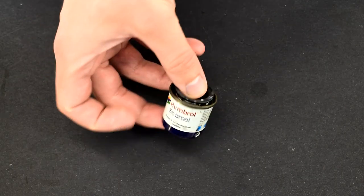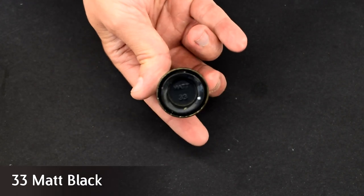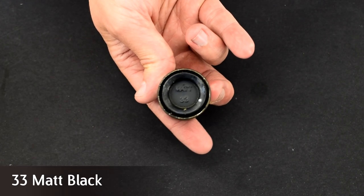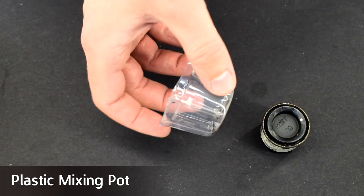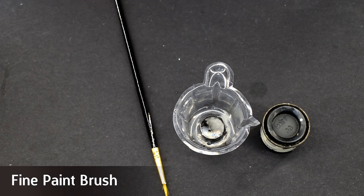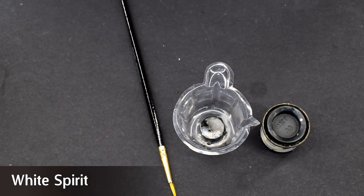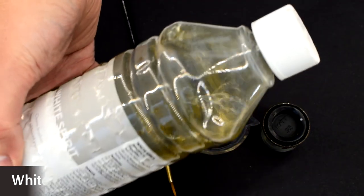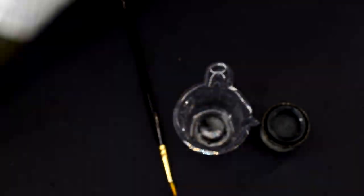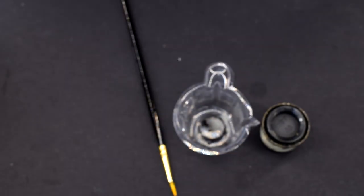So without any further ado, let's get into it. Here are the things you're going to need: enamel paint — I'm using a tin of Humbrol 33 Matte Black — a small pot for mixing, a fine paintbrush, and some white spirit. The bottle I'm using is a little old but will do just fine. You could use specialist enamel thinners if you wanted to, but again that would push the price up and isn't really needed.